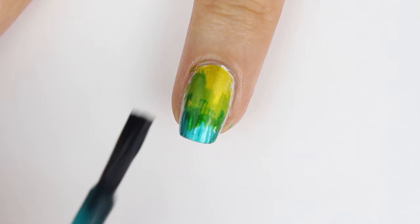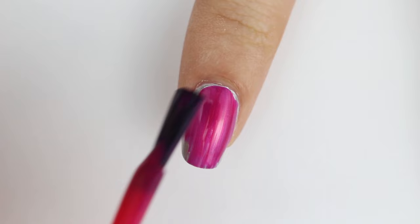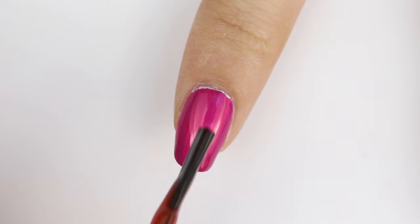For the thumb, index, and pinky, I started off with silver, then I added a layer of pink on the entire nail. And after that dried, I added some orange strokes to the bottom half.